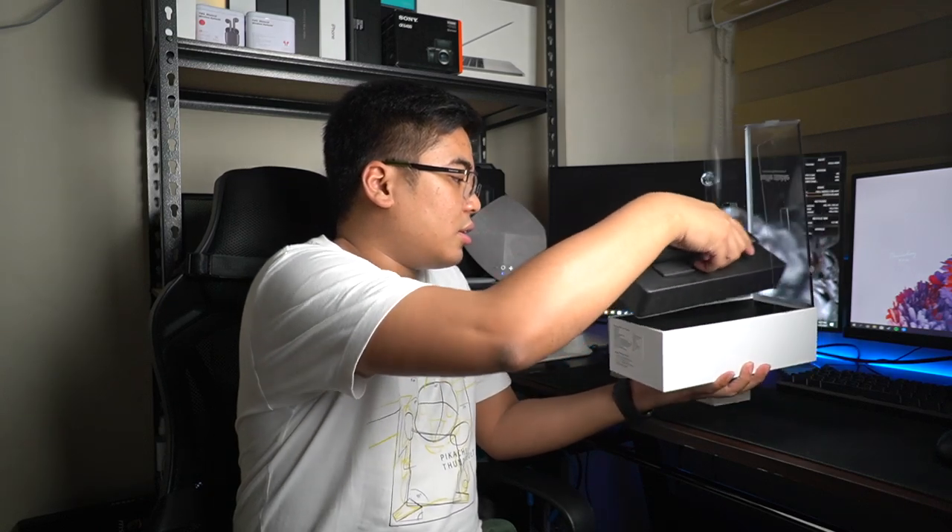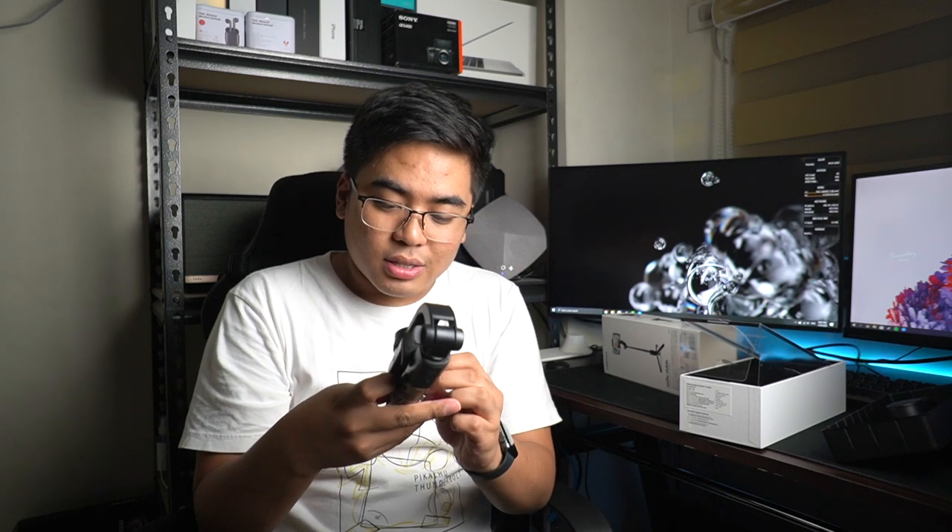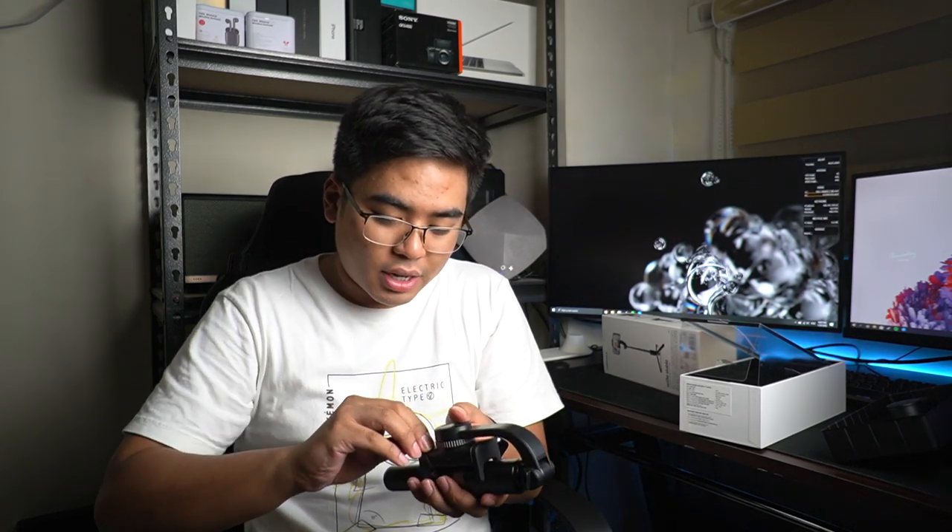I have here yung gimbal. It's actually pretty light — ang gahan niya. What I like about this one is number one, magahan siya kahit na gimbal siya.